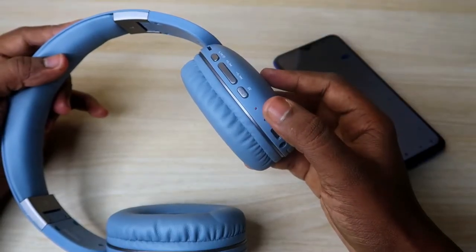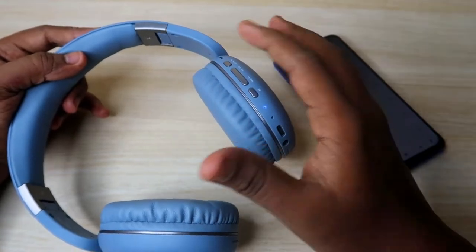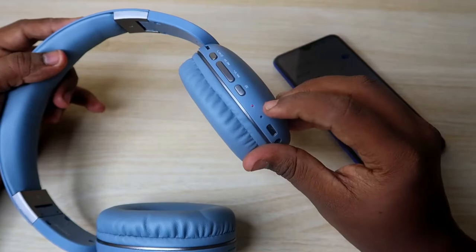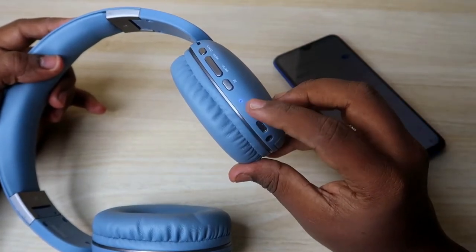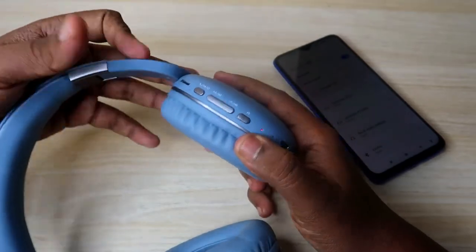Once you unpair, the headphone LED blinks blue and red color light. Now the first thing is that your Noise Bluetooth headphone should be in the on condition and it should be in pairing mode — it shows blue with red color light — which means it is in pairing mode.